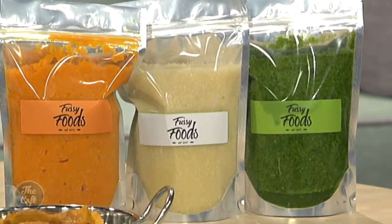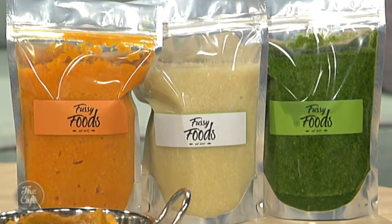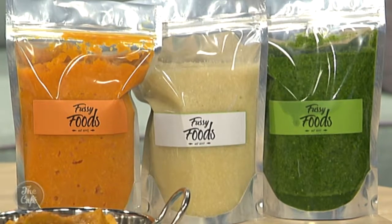Because you cook the Fussy Foods into your meal so you're getting all those nutrients and hiding all the vegetables. What's in the green one? All of them have a base of onions and garlic, plus chickpeas for extra protein. The green one has zucchini, broccoli and spinach. The white one has cauliflower, parsnips and yellow zucchini, and the orange one is parsnips, carrots and pumpkin.